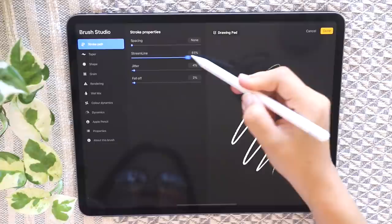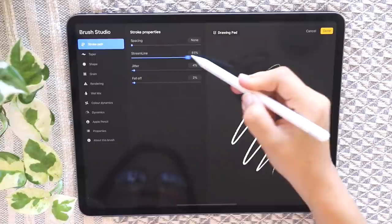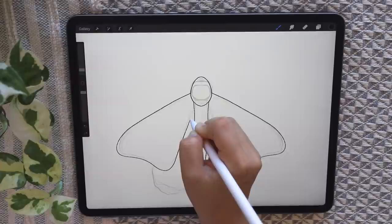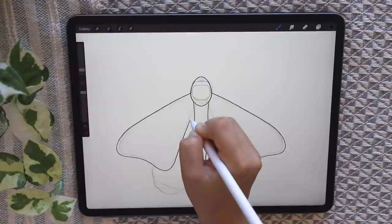I'm just going into my brush options and turning on streamline. You can leave this off — you don't have to put it on the maximum. What this does is it helps with smoother strokes, so if you have an unsteady hand it helps a lot. I'm going in and outlining the sketch we did before with a cleaner outline. Again, it doesn't have to be perfect.